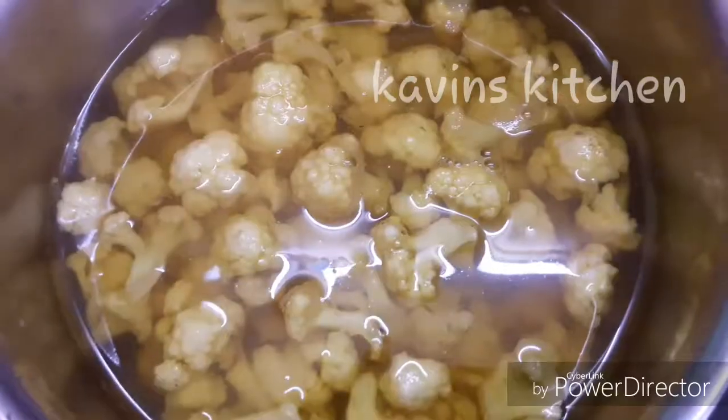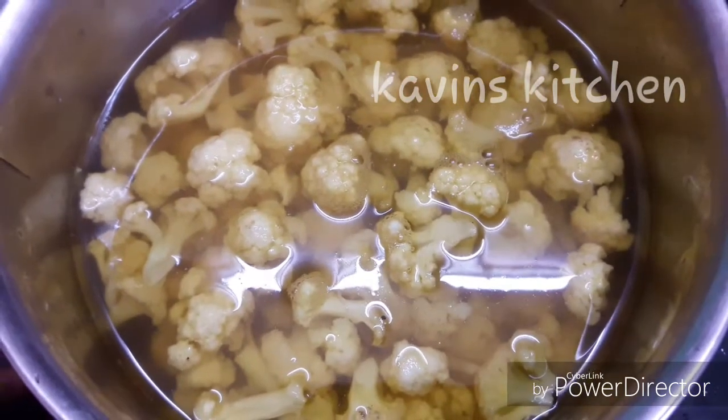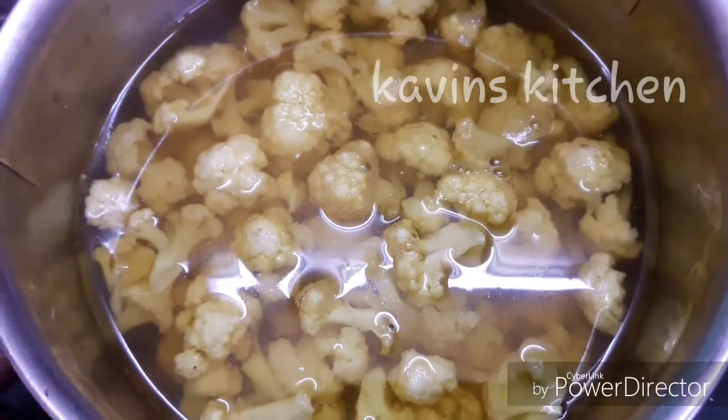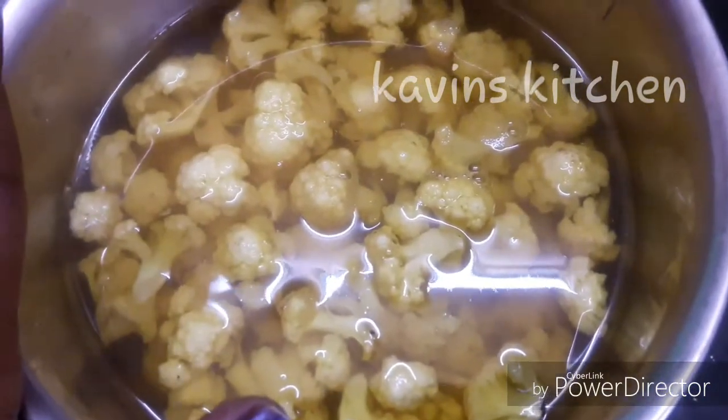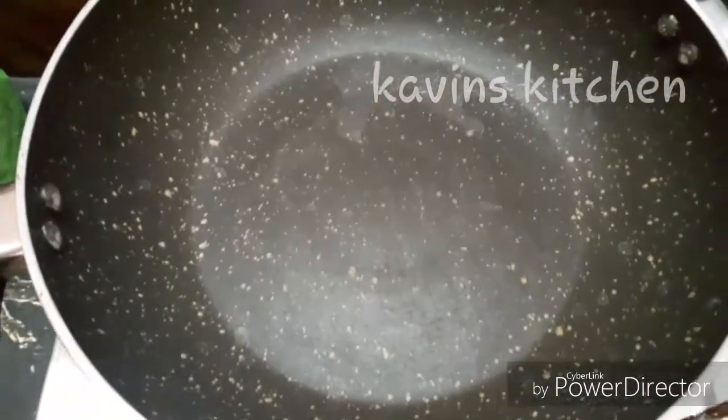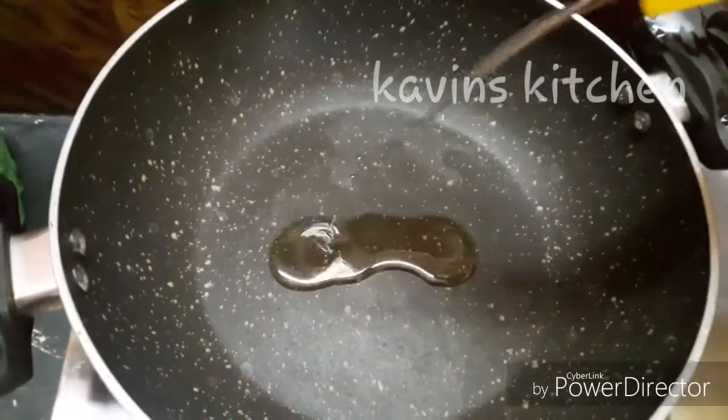Cut it into very good quality pieces. Cut it into a little bit, then cut it for about 10 minutes. Cut it into small pieces.